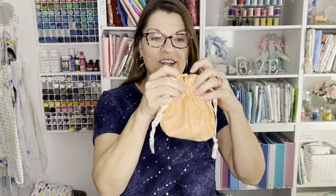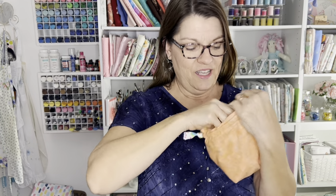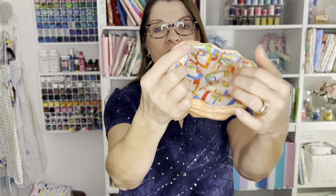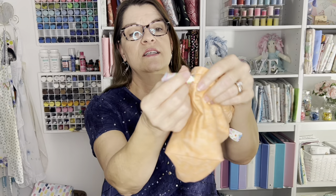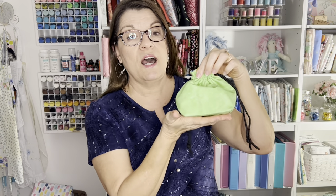This is the one I made my granddaughter, and it holds her memory game that I made her that matches this bag. Here's the bag lined — it has a nice professional finish. You can make these any size, but I'm going to give you the exact measurements of how to make this size so it'll hold your memory game or a small gift.